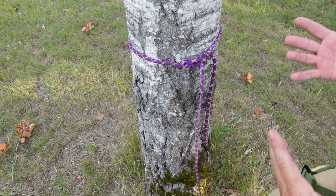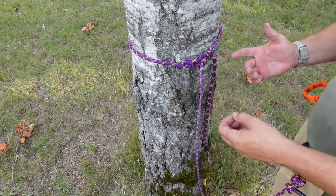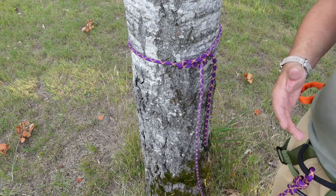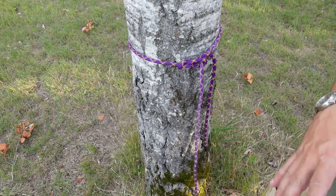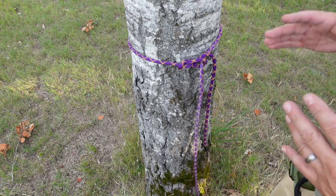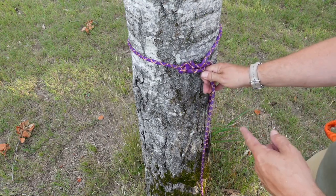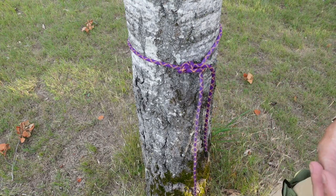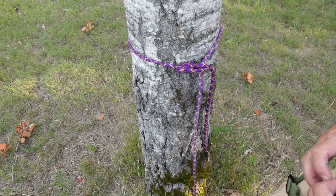That is the running bowline — no zip ties, no chain links to mess with. Just a simple process. I'm not knocking the chain links — it's a brilliant idea — but this will have better weight control, will be safer, won't fail, and won't give you fits in inclement weather. For me, I trust knots, so this is the way I'm going.